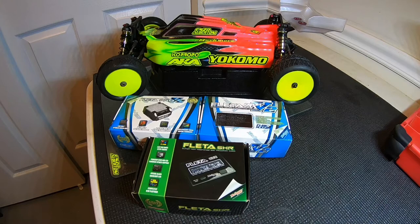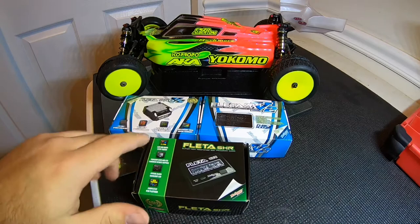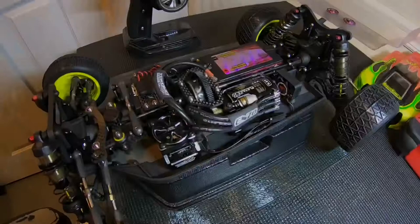Hey there guys, Enzo here, team driver for Yokomol Racing USA and MuchMoreUSA. Today I'm going to be talking to you about how to calibrate and adjust your brand new Much More Fleto Pro V2 speed control. So let's get into it.